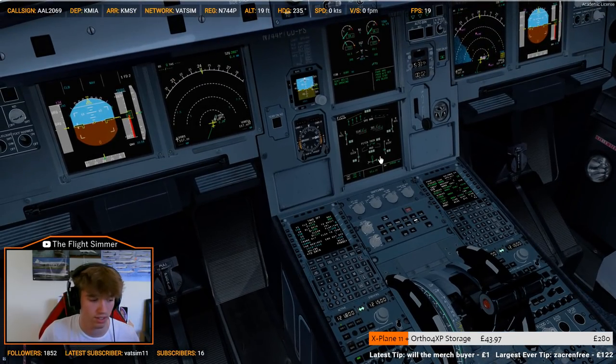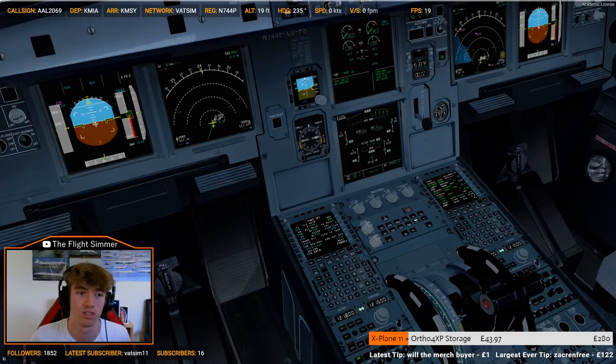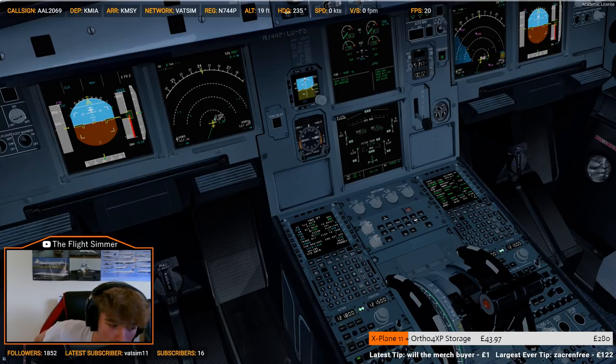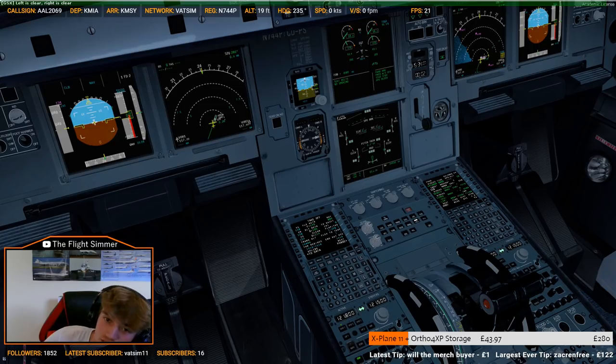Light control check. Full left. Dylan, help me out with all of these rain sort of checks — or procedures. Full down, all the way up. Full left, full right. Trim down, point one.